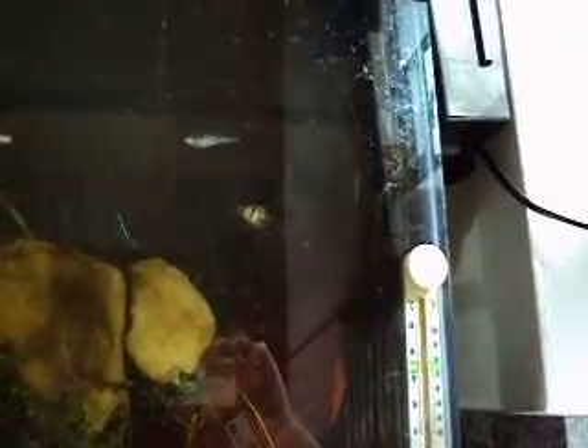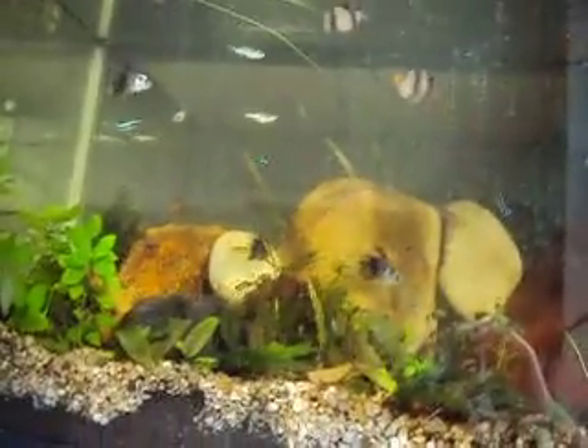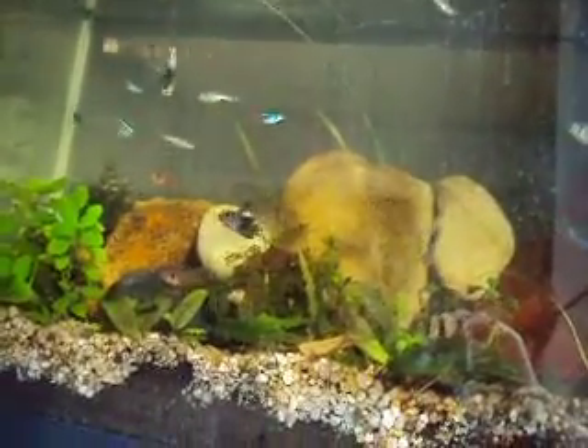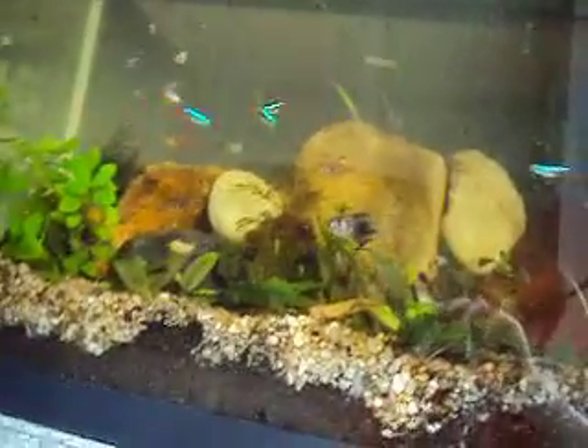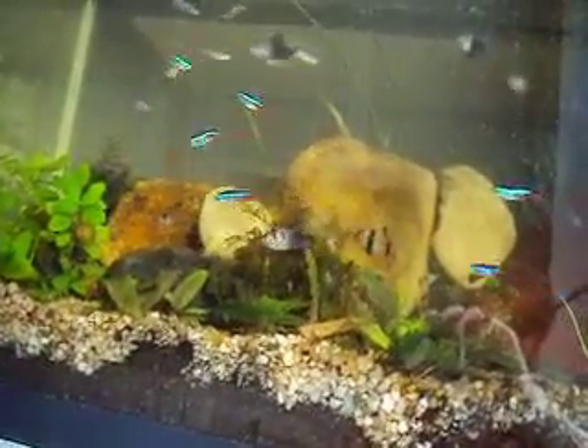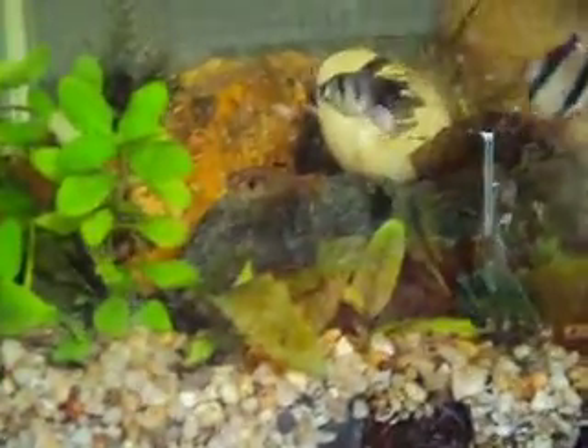Redfin tetras. Just like serpae tetras, except they have a little bit of a different marking. They don't get that red. I think they grow a little bit smaller than serpae's. Mine are full grown at an inch — why are my fish all stunted? Mine stop growing at an inch. They're supposed to grow two inches.